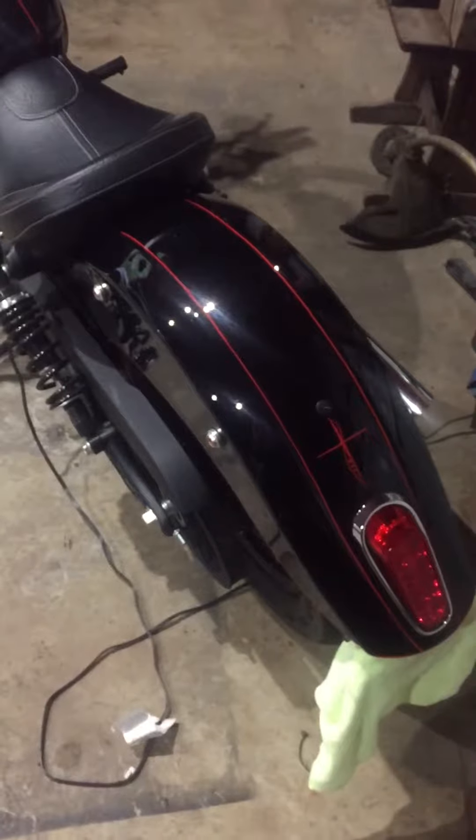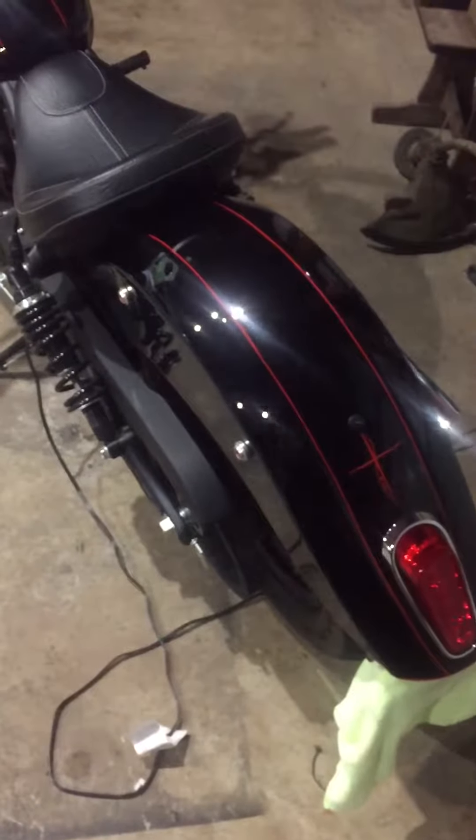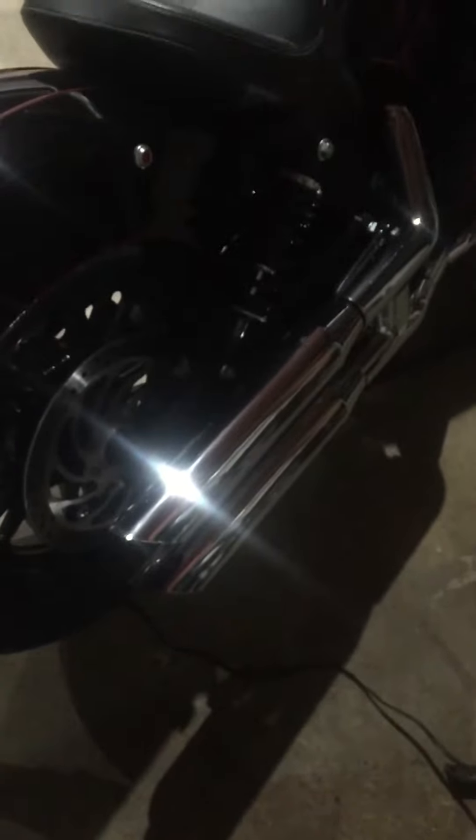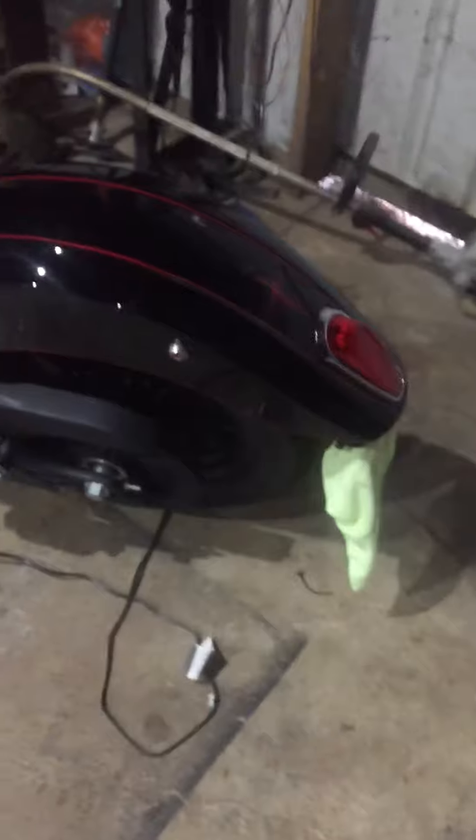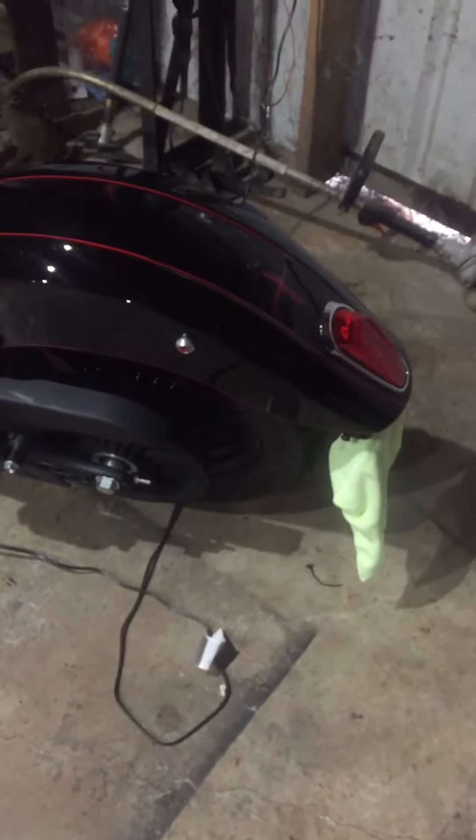I had bar-end signals on there before and they just weren't bright enough. These are super bright. They are not DOT approved. There's my RCX exhaust — you can see my video on that. If you have any questions or comments feel free to let me know. Talk to you later, bye.